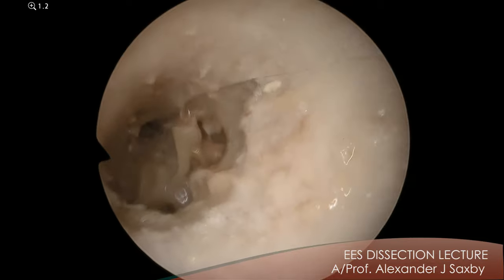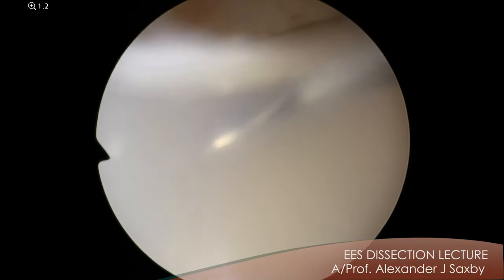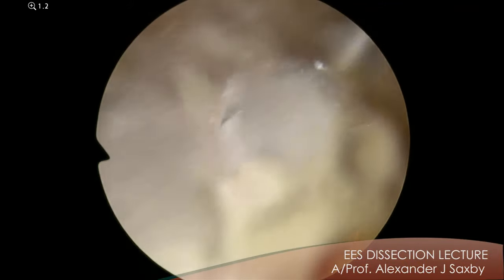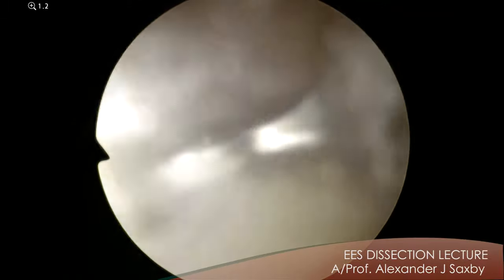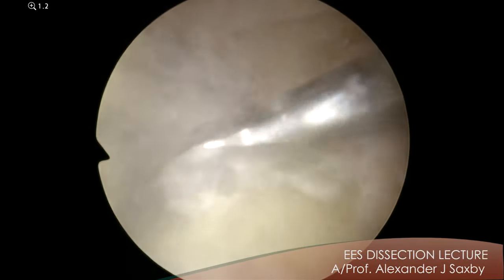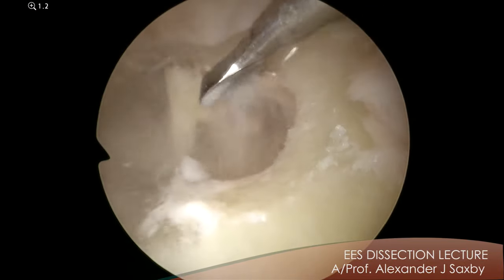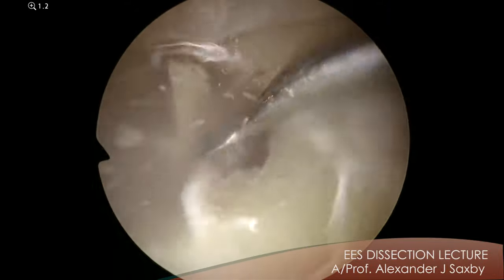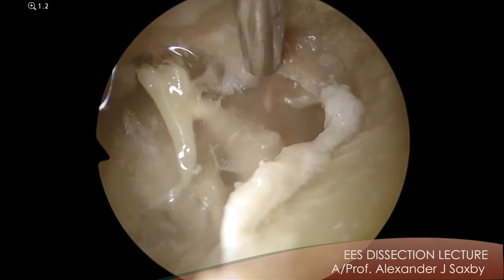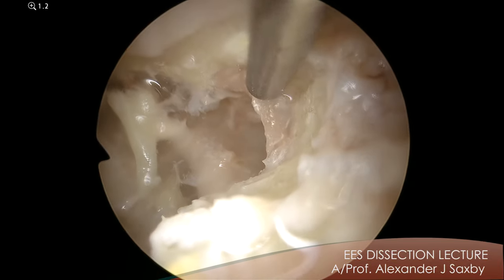So let's use the Mectron device now. So I'm going to curette the attic now. You use this like a curette — a powered curette. Can you see how that cuts the bone and leaves the mucosa alone? It's quite incredible. See how the mucosa is completely preserved there. It's just taking the bone.